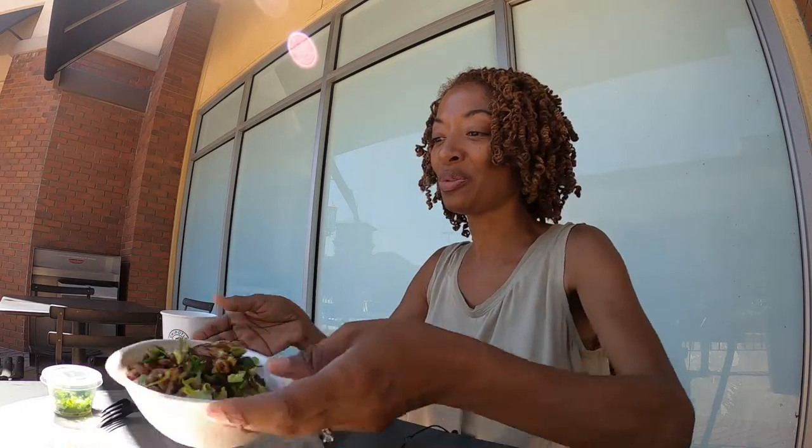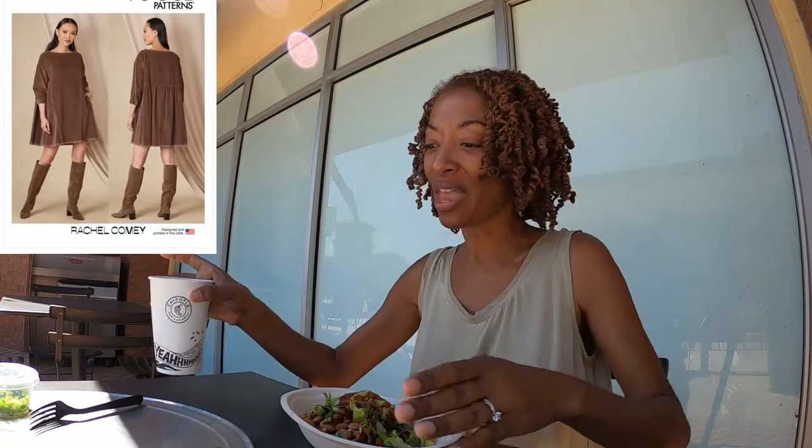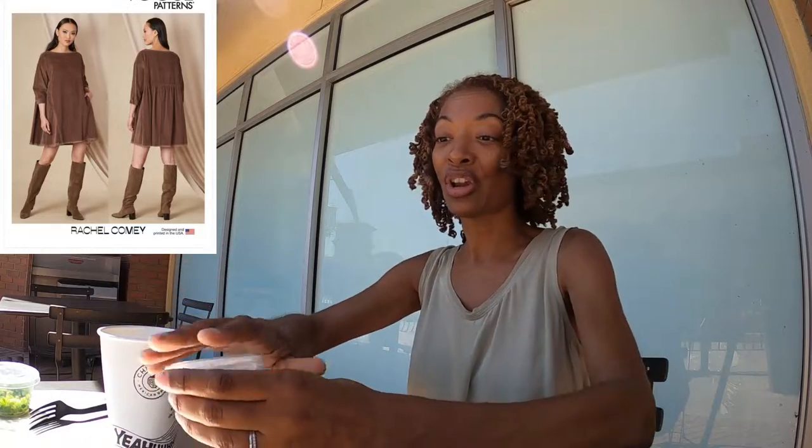I wanted to come chat with you because I decided that I want to make the new Vogue pattern — I think it's 1821. I really love that dress, so I actually started working on it already.